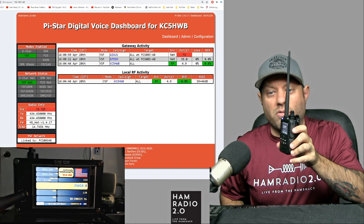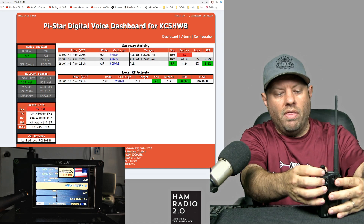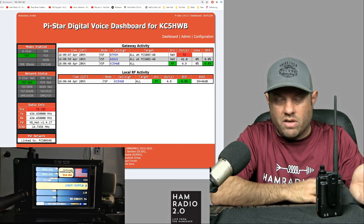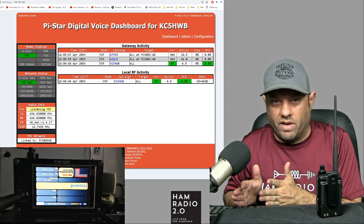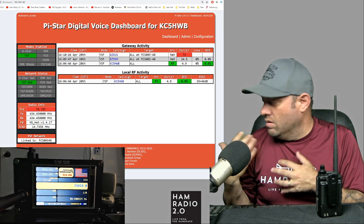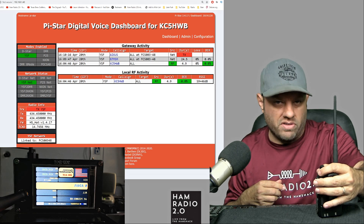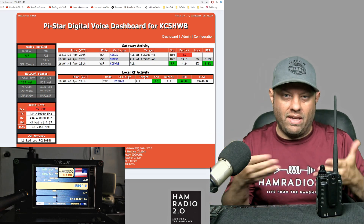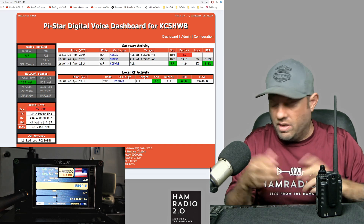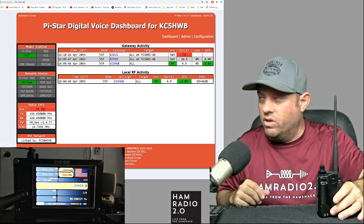Bob has a WiresX connection into an FCS reflector — he set that up manually himself, because hotspots like PiStar and the OpenSpot don't connect natively to WiresX. You have to set something up on the back end to connect an FCS reflector to WiresX and share it to a WiresX room. Yaesu likes to control WiresX because they own the network.